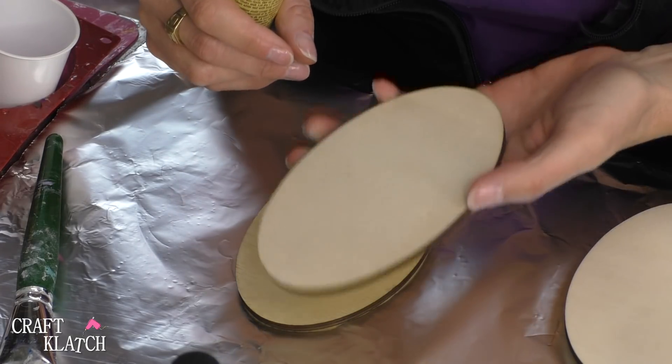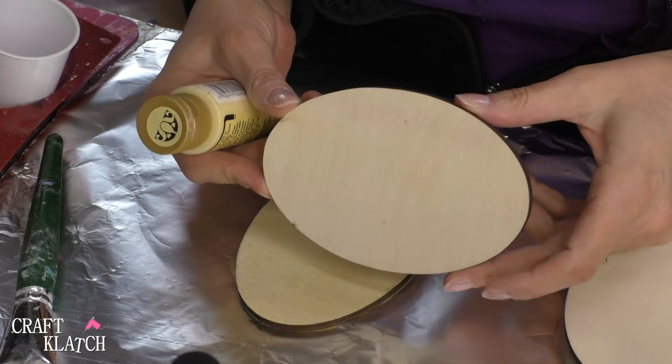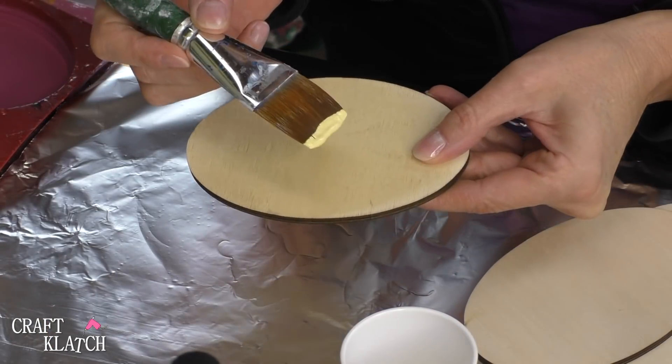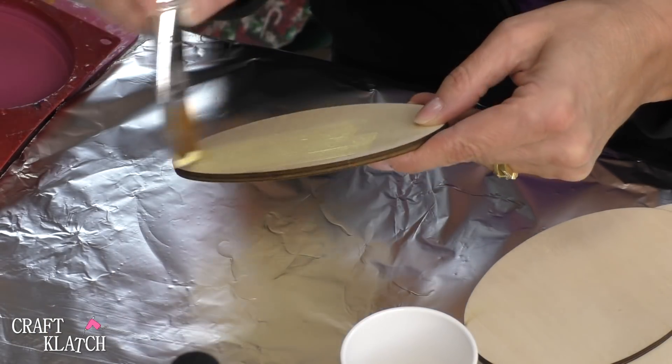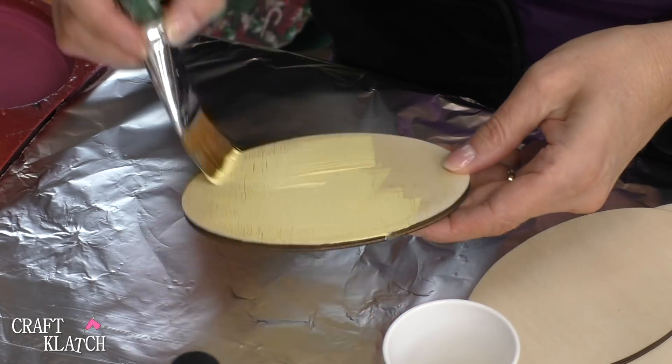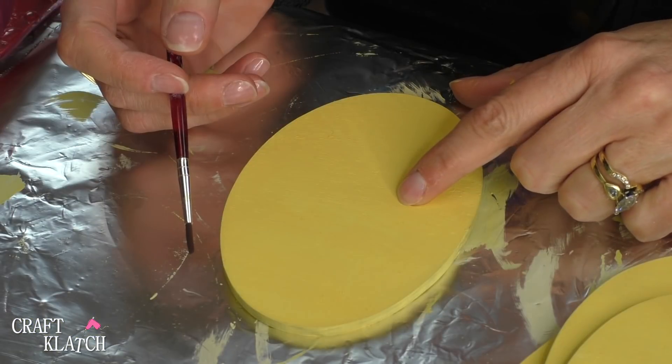We're just starting with these pieces of wood — these wood ovals that I found at the craft store. I found them at Michael's. I'm just using acrylic paint in yellow and I'm going to paint the front and back of all of them. It will probably take at least two coats.